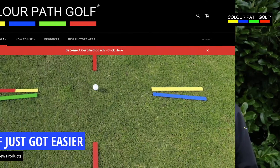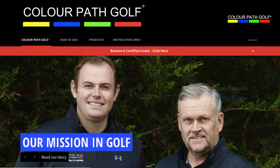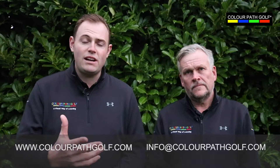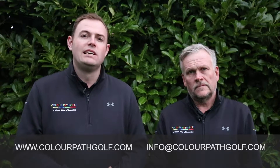So you've seen how versatile the Colourpath golf concept is. We've got lots of skills and drills to show you available online. And if you need to find a coach near you who's using the Colourpath golf concept, just look on our search engine on our site. We've got a range of products and kits for all levels of golf where you can practice at home, at the driving range on your own, or with your coach with practice plans. We look forward to you being part of our colourful journey.